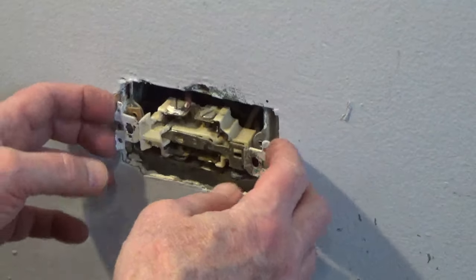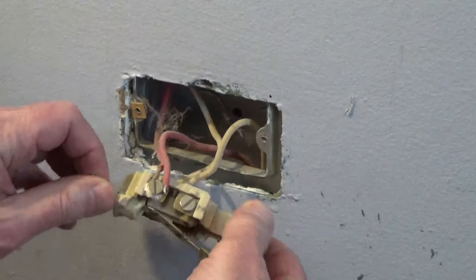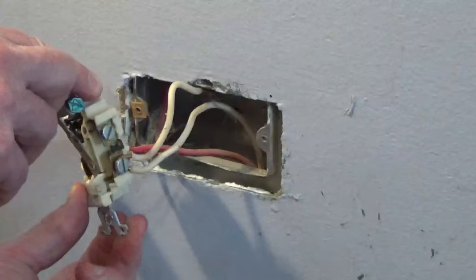Once the power is off to the circuit, remove the cover and screws holding the outlet to the electrical box and pull out the old outlet.